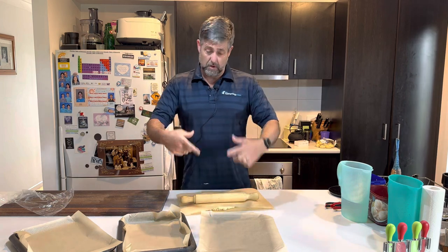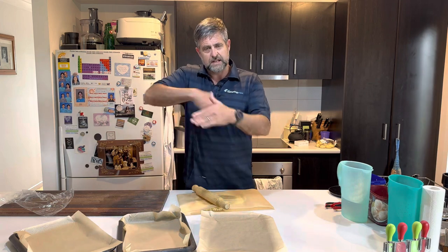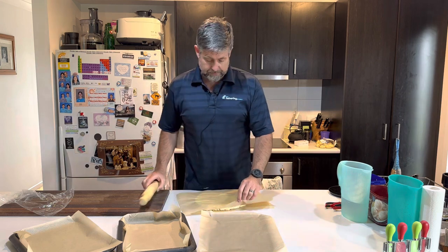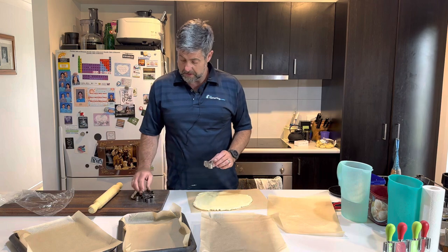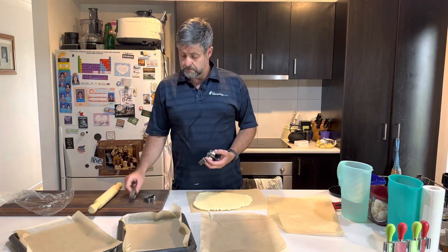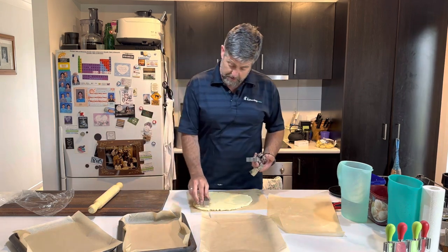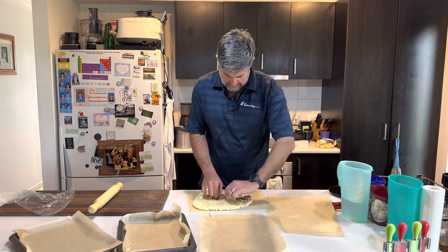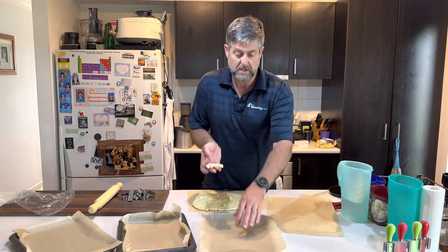You could just put it in a rectangular tray, slab it out, and once it's cooked slice it up into biscuits. Or you can do what we're doing today — we've got some cookie cutters: a snowman, a star, a Christmas tree, a shooting star, and another Christmas tree. There we have it, nice and easy.